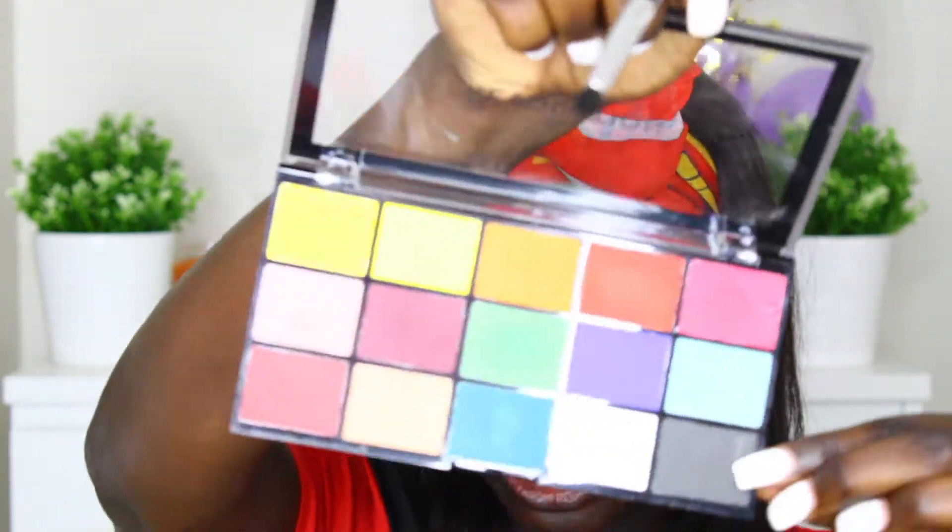I don't like how this palette doesn't have a nice dark brown. I always use a brown as my transition color — I feel like you can't go wrong with that. Then I'm going to take this grayish-blackish color and use it to smoke out the eye, applying it right where the crease is. I definitely think this black could be darker — maybe it's actually a gray.